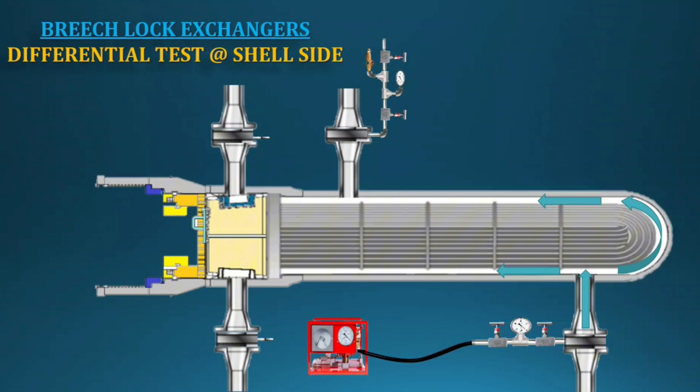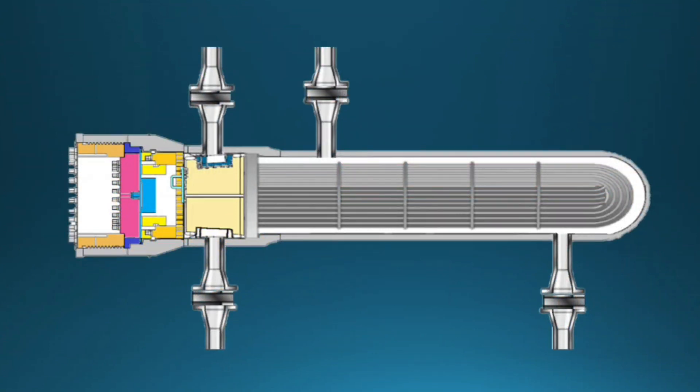Breech lock exchangers are high-temperature equipment. While pressurizing, the equipment needs to be at temperature. For water filling, use boiler feed water and circulate until the required temperature is reached. Once the temperature is reached, start pressurizing. After pressurizing, hold the pressure and call the inspection engineer for clearance. For the differential hydro test, the exchanger will be boxed up to the internal flange only.